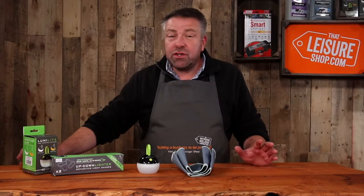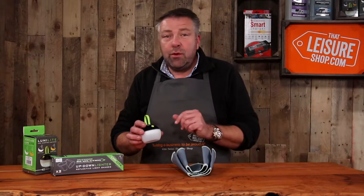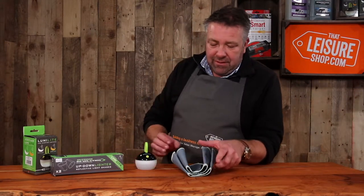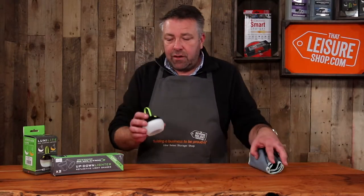Hi, it's Matt here from That Ledger Shop. Two fantastic products for you today. This is the LumiLight USB camping lantern and the up-down shade also from LumiLight to go with this light, but let's start with the light first.